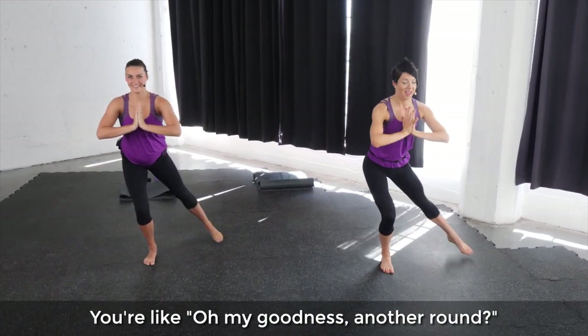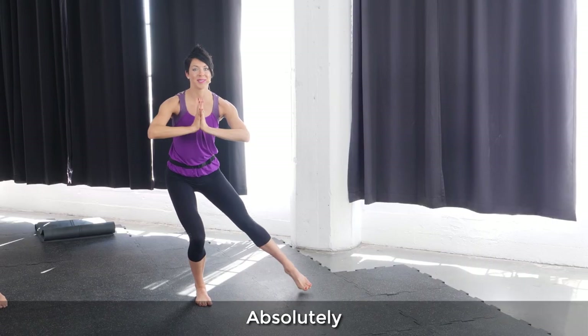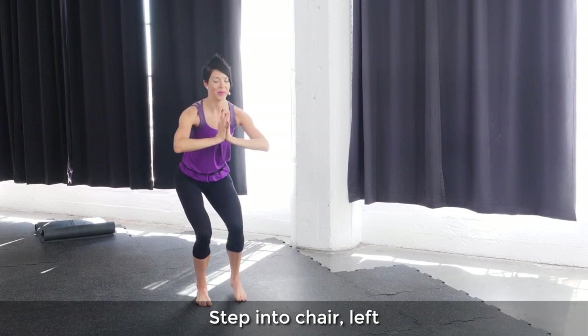You're like, oh my goodness, another round? Absolutely. Step in the chair, left.